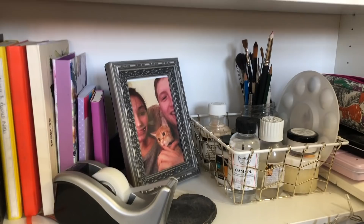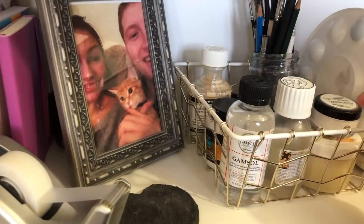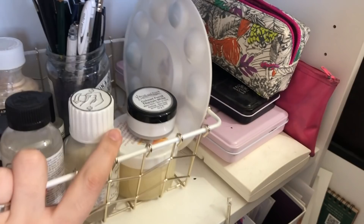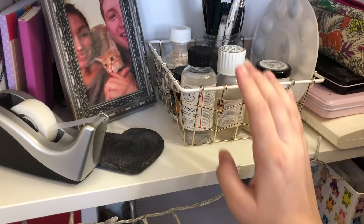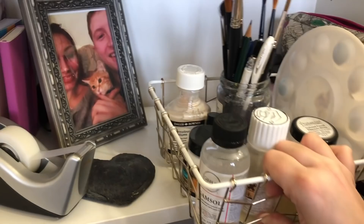In this basket I have blending materials and everything that doesn't really fit on the other shelves. I've got Gamsol, Zestit, powder blender, masking fluid, paintbrushes for watercolour, and a palette. This basket is from Primark and it's really handy — everything used to sit in front of one another and I'd knock stuff over trying to reach the back. Now I can just pull the basket out and everything's accessible. It was about three pounds, an absolute bargain.